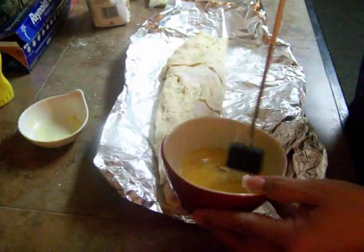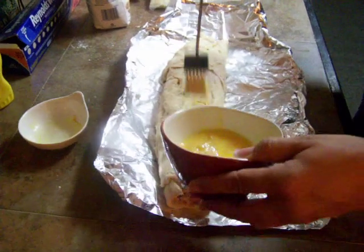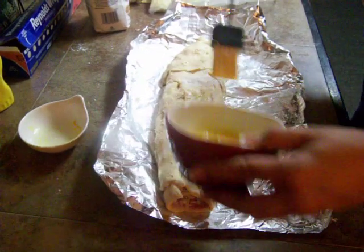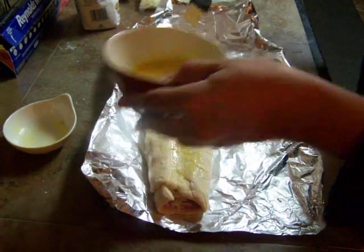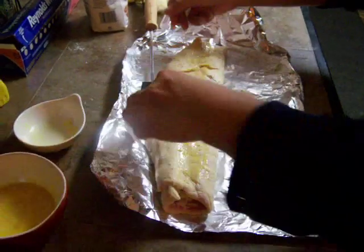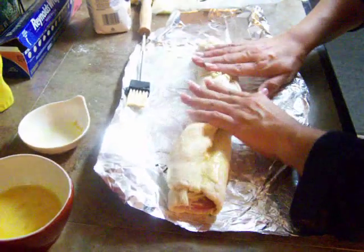This is just an egg — she said to put a little bit on here so it will stick. It's like the glue that's going to hold this together, because we're going to wrap it again one more time, like this.